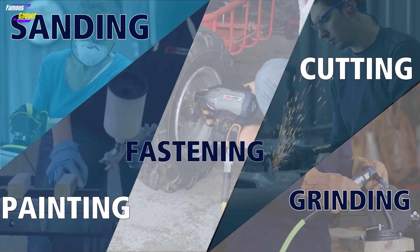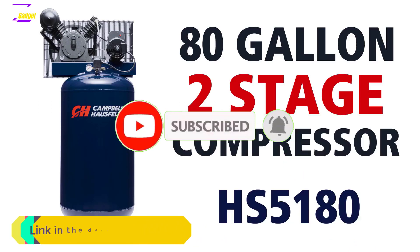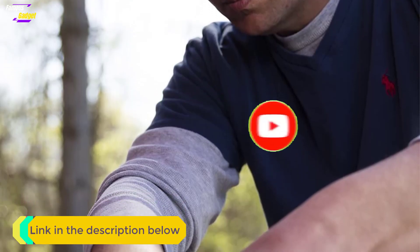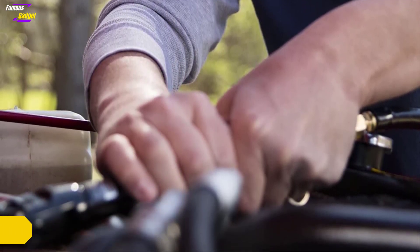That's all from my end. I make helpful videos daily, so do subscribe to my channel. If you need more information or want to know the product's price, check out my description. For any kind of problem please comment below. Stay updated with our cool products as it will make your life much easier.